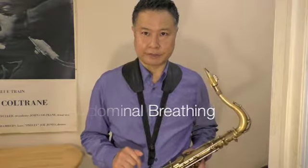Before you play saxophone, please lie down and breathe deeply and gently. In that way, your shoulders don't move up and down, and also you feel the movement below the lung. It's because you use a diaphragm to breathe — it's so-called abdominal breathing. And that's the way to breathe when you play saxophone.